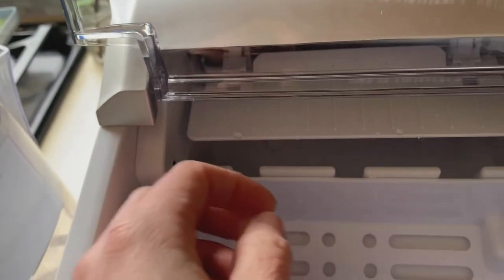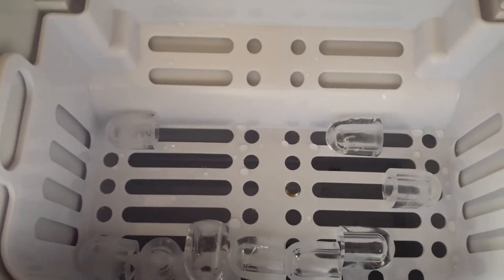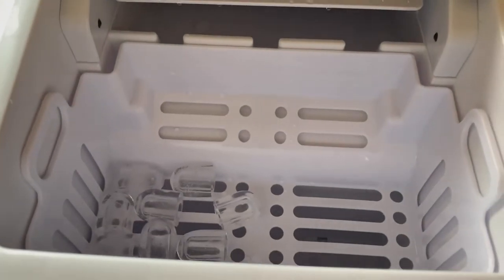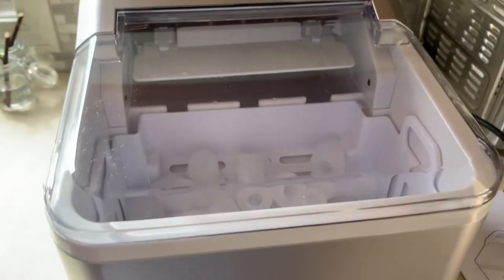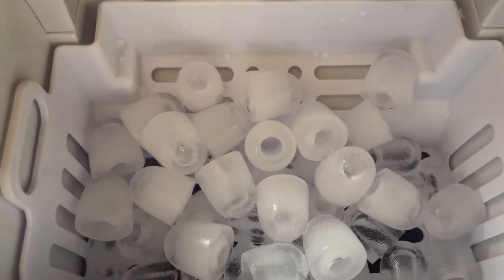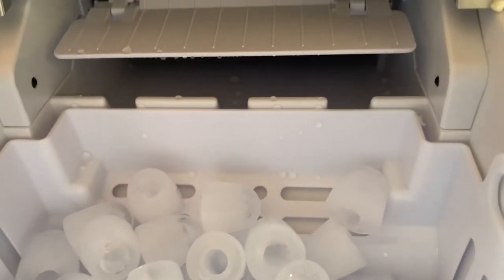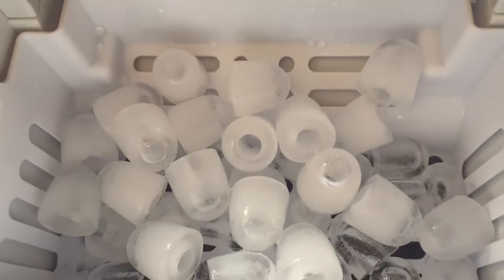It's perfect for any kind of mixed drinks because the drink goes right into that hole and chills really fast. If you want to transport the ice, you can easily lift it out of the basket and bring it wherever you want. I've had the ice machine plugged in for about 45 minutes now, and the basket is almost full with these perfect bullet cubes — still running and making a lot.